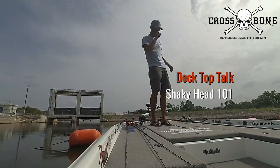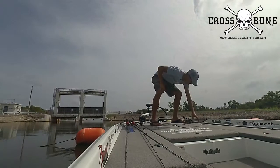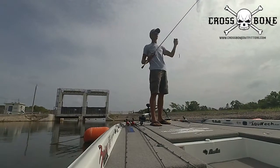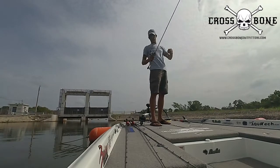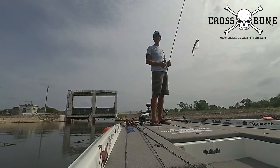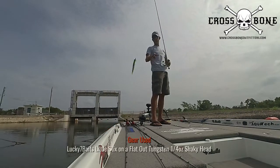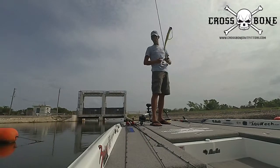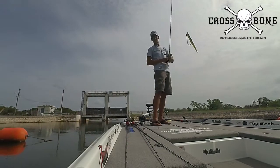You can do it with a casting rod. I'm going to show you here — I got a medium power casting rod and a reel that's good for really light stuff. Again, I got a quarter ounce shaky head and one of the little sticks from Lucky 7 Baits.